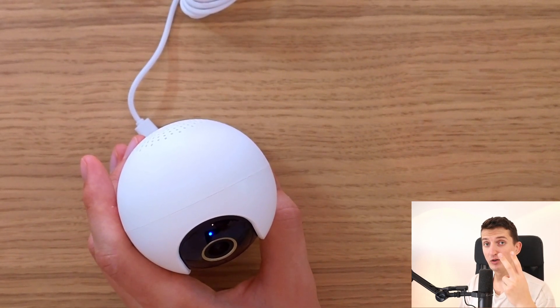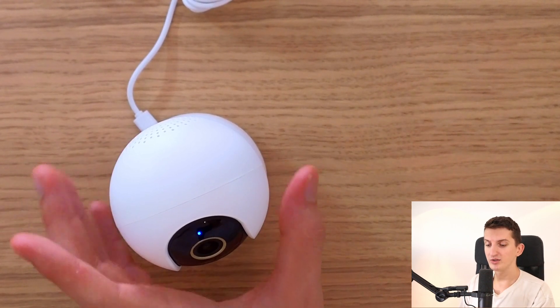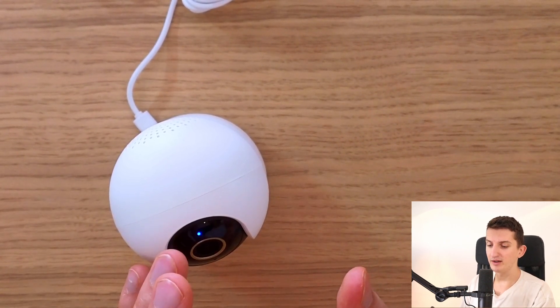The second thing is that you should probably try using a different mobile phone if you have that option. But if you don't, maybe the issue is going to be with your router, and I'll show you that right here.